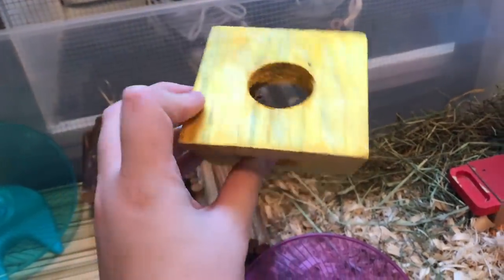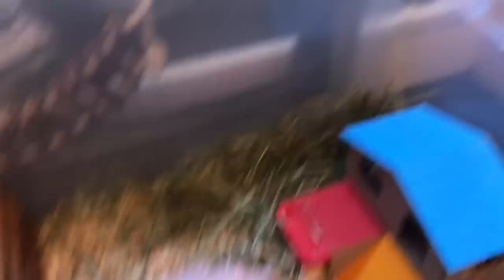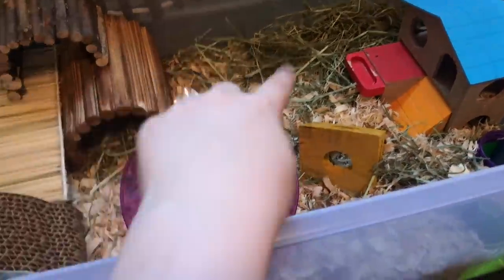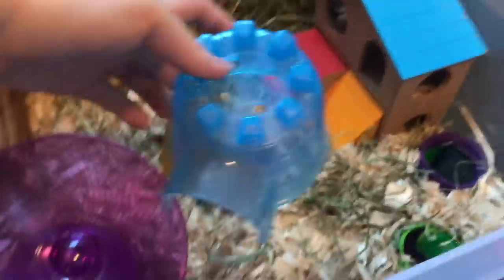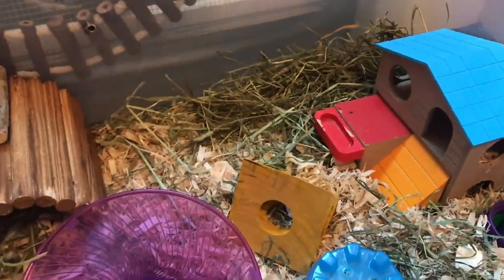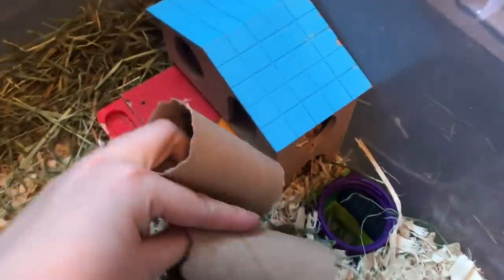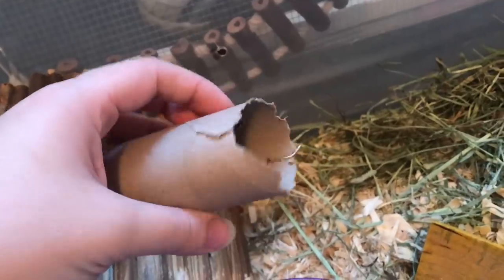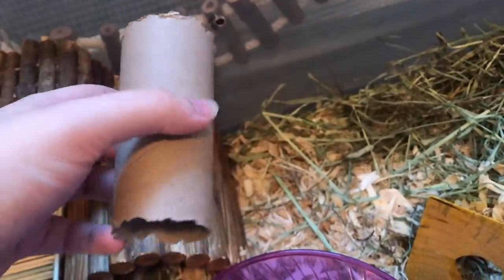Now I'm taking this wooden cheese cube and sticking it right down here. Again, this is something they really like because they can climb in and out of the holes and it also acts as a chew toy. Then I'm going to take this little igloo and place it right down here just so they have another little hiding spot. And I'm also going to take a couple toilet paper tubes and scatter them throughout the cage. Toilet paper tubes make awesome toys for mice because they really like to hide in them, tunnel in them, and they also act as a chew toy — as you can see, they've chewed these up quite a bit.